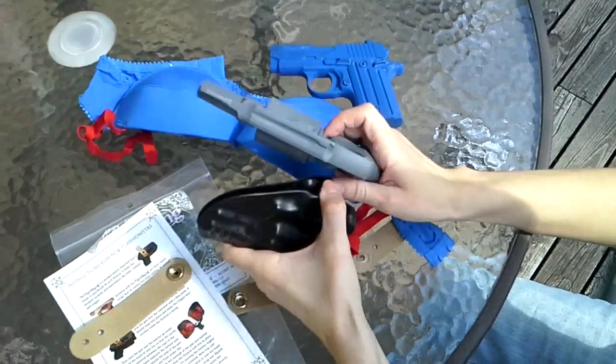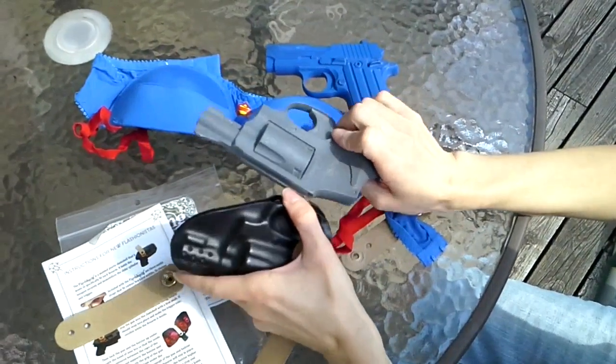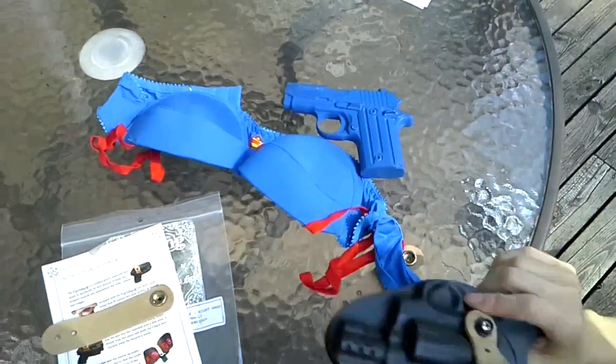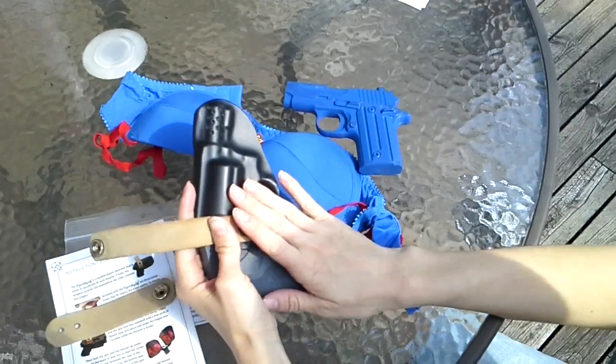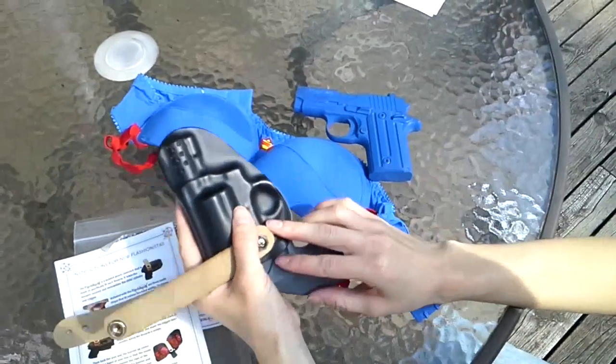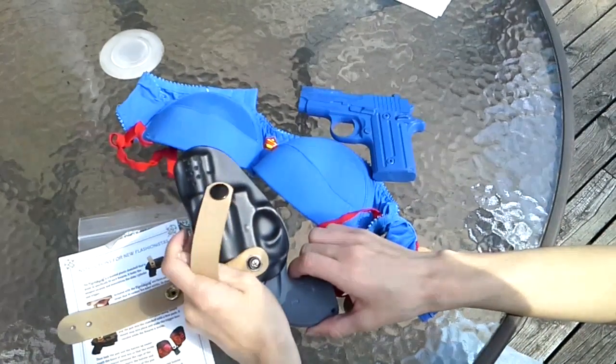Looper recommends loading the firearm first, inserting it into the clamshell, and then putting it on your body. Don't insert a loaded gun into it while it's already on your body — because of the fumbling around, you don't want to accidentally have a discharge.